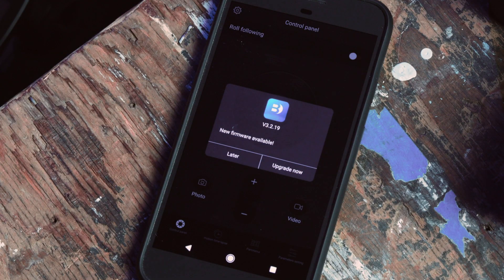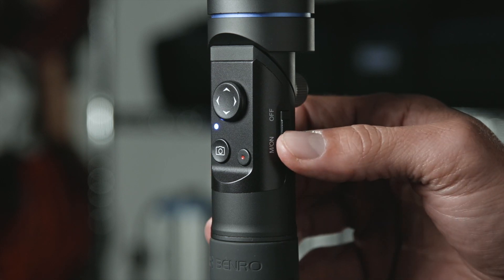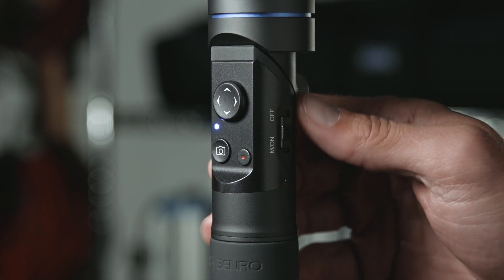You will be prompted to pair with nearby devices that are powered on — select your device. You will also be prompted to upgrade the firmware if necessary. Once your device is connected, reboot your gimbal to get it back into a shooting mode.